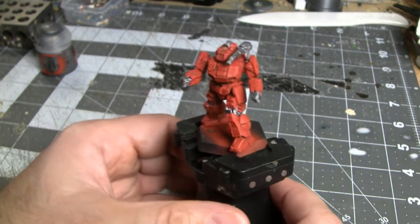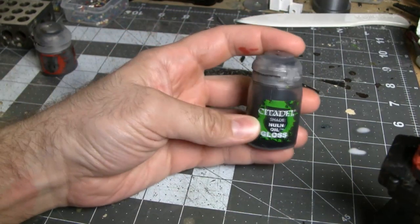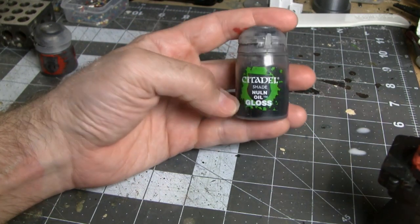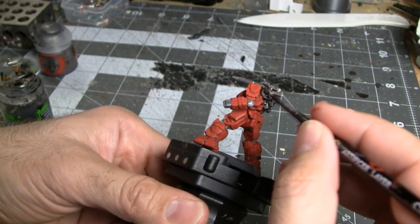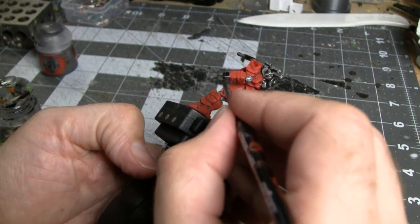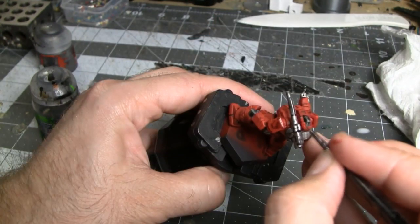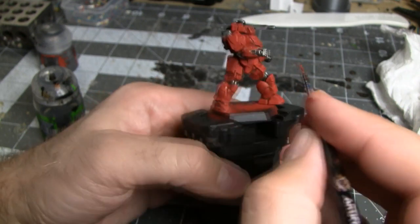There's one more step for the metallic components: increase some contrast with a shade. In this case it's Citadel Shade Nuln Oil Gloss. The key thing is the gloss version — while it darkens the miniature and brings out details, it's also going to leave a metallic sheen with its gloss finish. Apply this shade all over the metal parts on your battle mech. While that is drying, cover up any areas where you accidentally got silver or gray you didn't want, using some of the red highlight color or whatever your armor highlight color was.